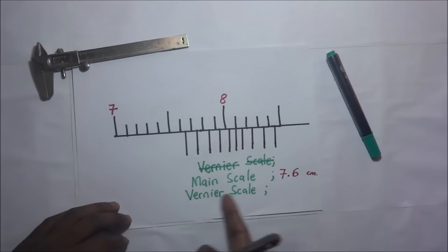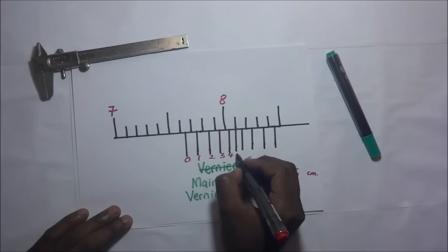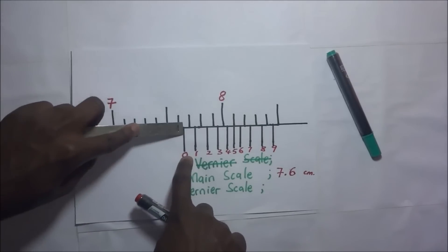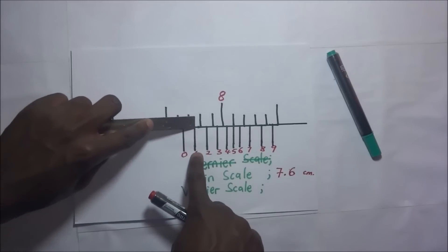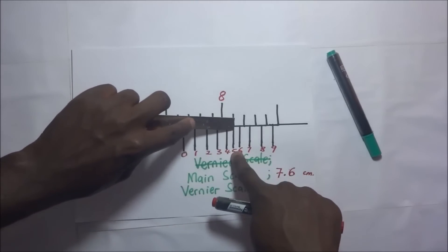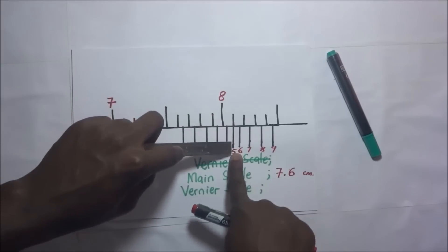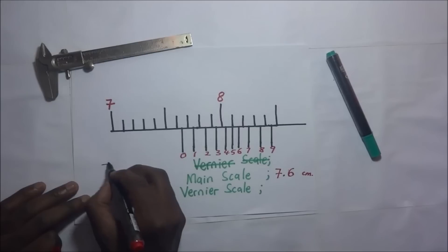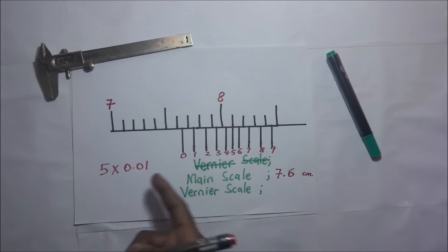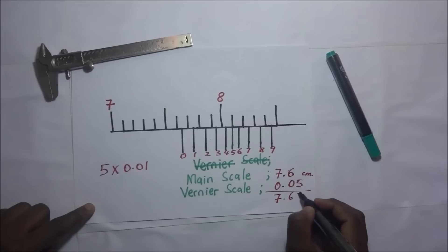Then we get to our vernier scale, which has those graduations. Labeling them: 0, 1, 2, 3, 4, 5, 6, 7, 8, 9. We begin: 1 does not coincide, 2 — nothing, 3, 4 — then the 5th line coincides with a line in the main scale, they are in the same straight line. So again it's going to be 5 × 0.01 = 0.05, giving us 7.65 centimeters.